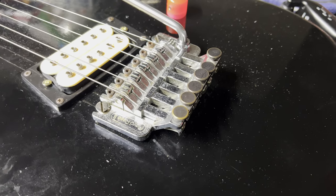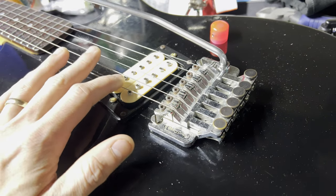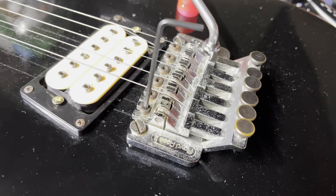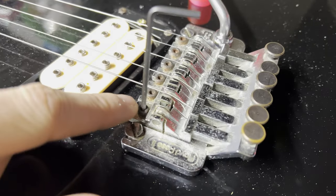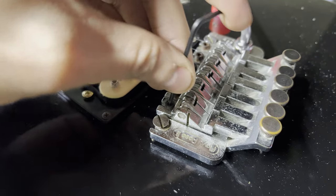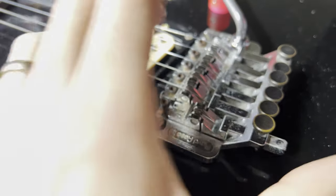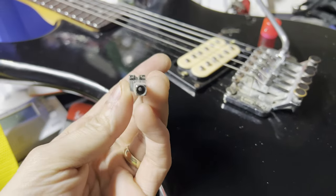The first thing we should do is take the low E string off and see if we can get that saddle replaced first and go from there. I got this string off and basically the only thing holding the saddle in is going to be this screw right here. So I got my little Allen key here. I'm just going to loosen this until the saddle comes free. There it is — slide it back, pull it out and get a closer look at that saddle.